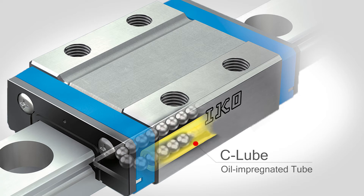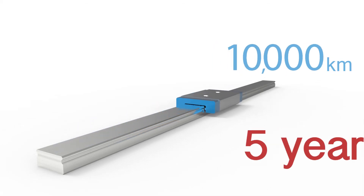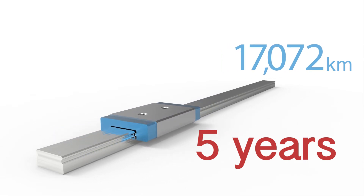The tube absorbs that oil and we put that in the recirculation area. As the balls recirculate, they will pass through the tube, pick up the oil, and that gives it its long-term maintenance-free ability. We do have in-house test results that show up to five years and 20,000 kilometers of travel.